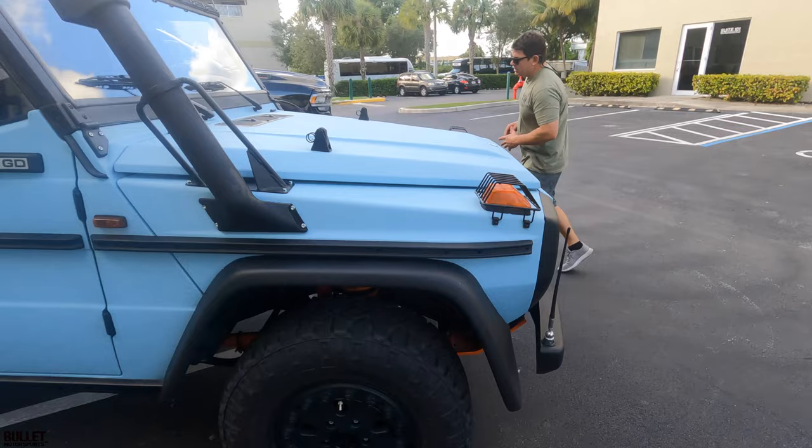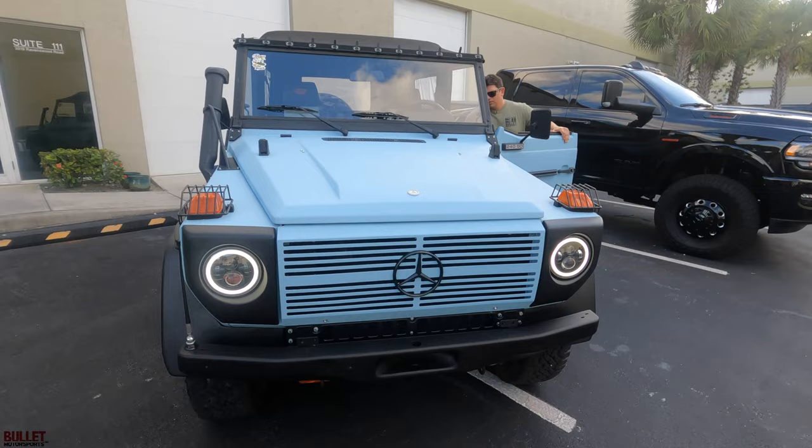It's not the fastest thing in the world — a little four-cylinder diesel — but when you lock it front and rear you can crawl over anything. Very versatile. The suspension feels good and soft.